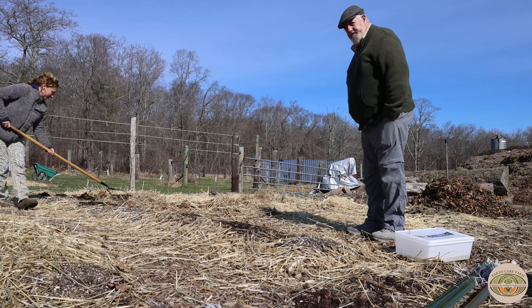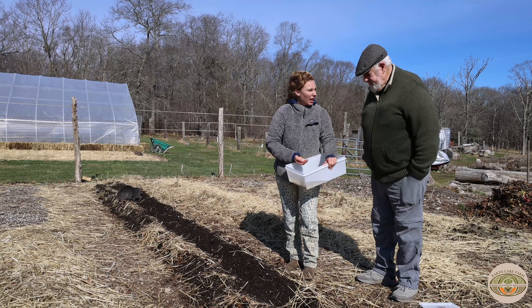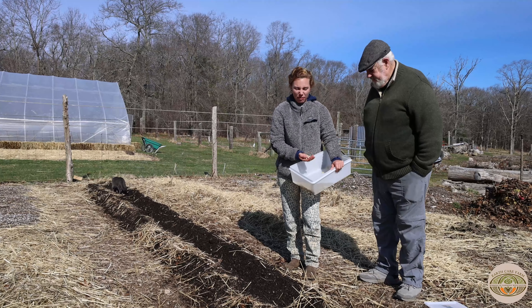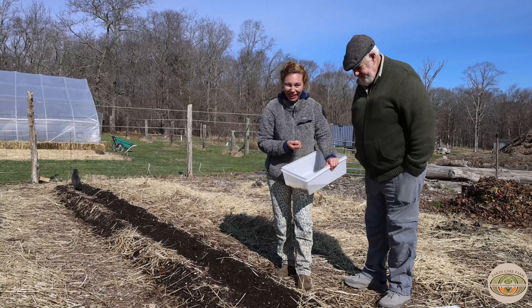Now we've got our bed prepared and a nice furrow made for our peas. I've been soaking our peas for a few hours — they soak in all the water, get puffed up, and it just helps them germinate a little bit quicker. They're here and I love to feel them right now. It feels so good. Get my energy into them and their energy into me.